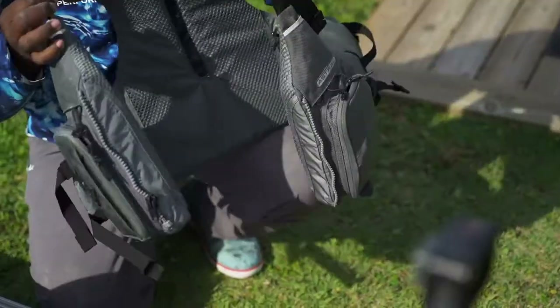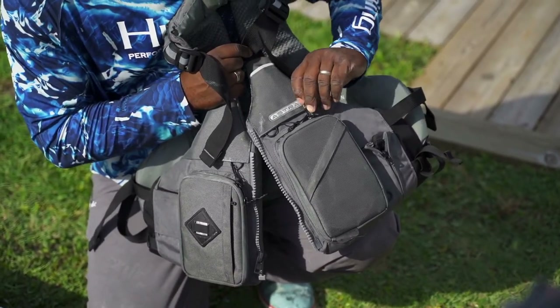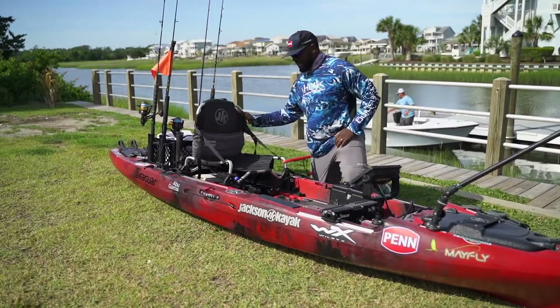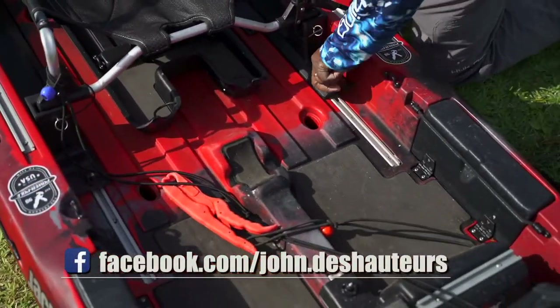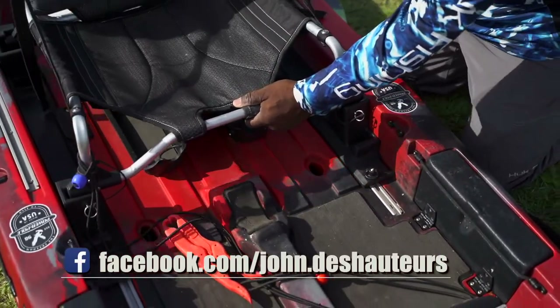PFD — I don't care if it's skinny water, deep water, or back creek water. I never hit the water without my PFD on. The seat here is fully adjustable; you slide it forward and back. Just like the footrest, you can adjust the backrest as well. Lumbar support from Therm-a-Rest here.